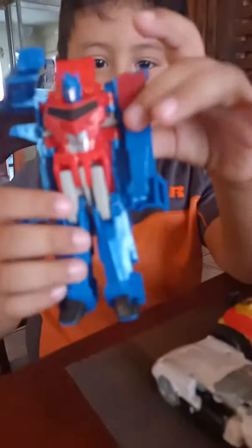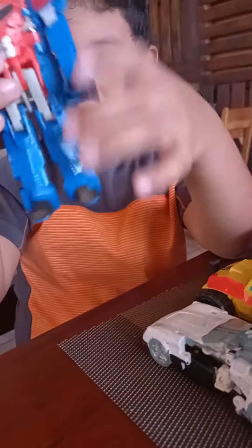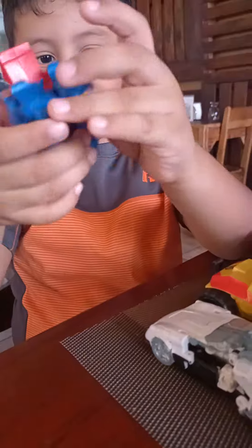And then how to transform it back. You do this, and you do this, then you do this, and there.